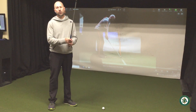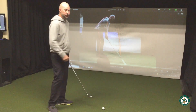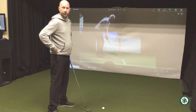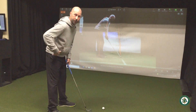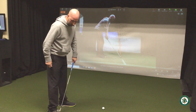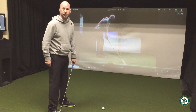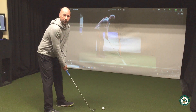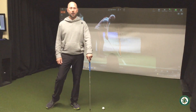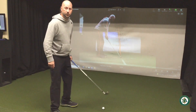The posture a player has is really important because it's going to allow you to turn better and be more efficient and consistent. We want to set up with very little knee flex, bend from the hips, and get a nice spine tilt forward. That should load weight on the balls of your feet — right where your shoelaces start. Just like a basketball player or shortstop, we want to be agile and in an athletic position with good weight positioning.